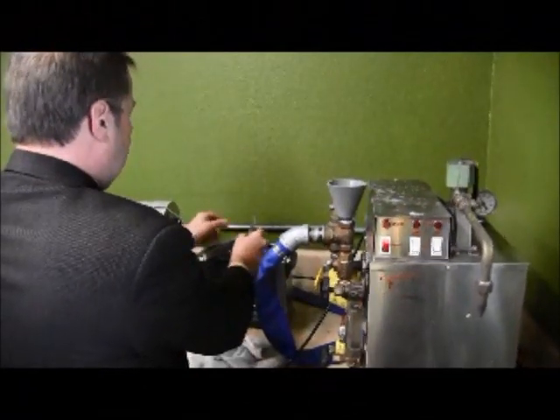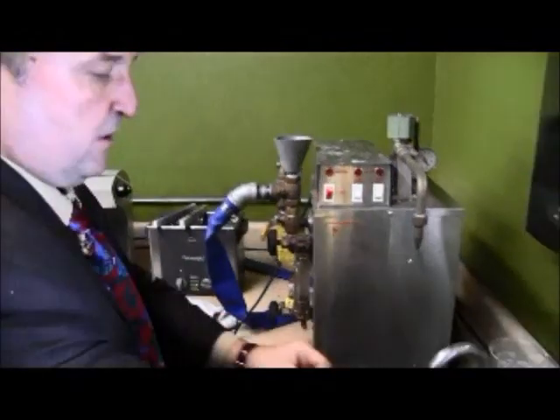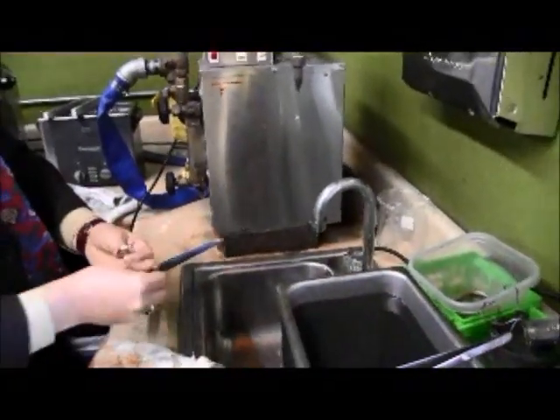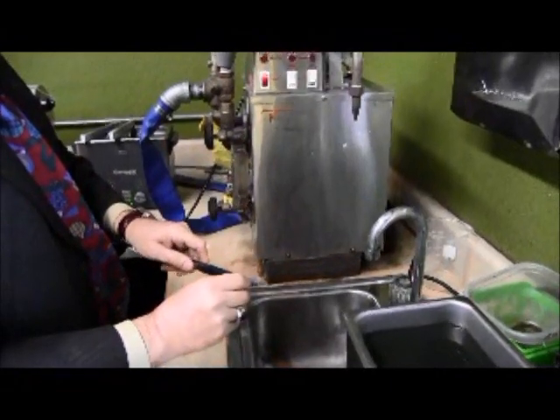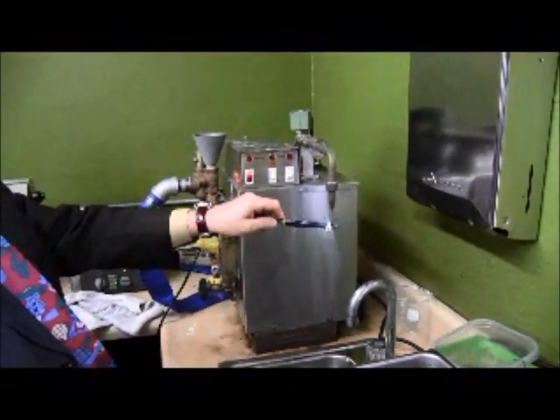We've got that finished and now we're going to rinse it. The final step is going to be carefully blasted with steam. Stand back, everybody — this is about 80 pounds of pressure.